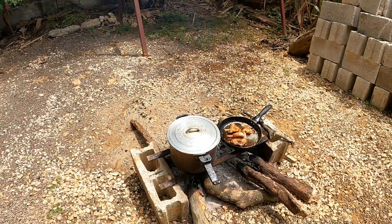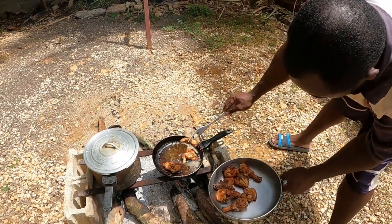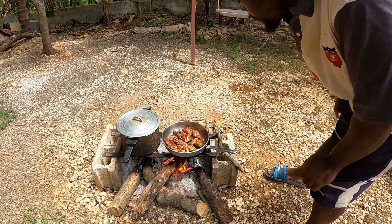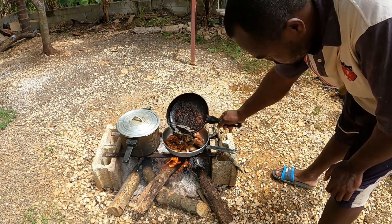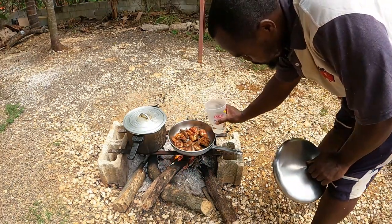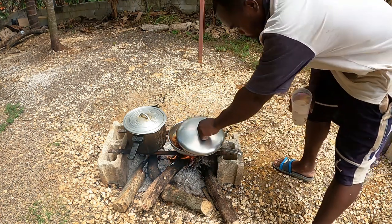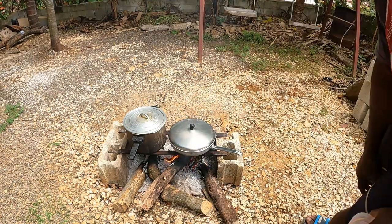All right guys, we're going to take out the chicken now and put it in the pot — we already soaked the pot. Now we're going to use some of the oil that we used to fry the chicken, just a little. You see it's not taking time to start frying up because the heat is high. So we're going to come and pour a little water in there — not much. Cover it and allow it to cook for a little bit, and then we'll come back and put in the rest of the seasoning.